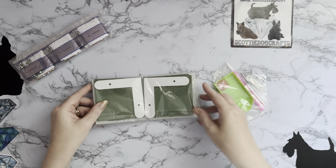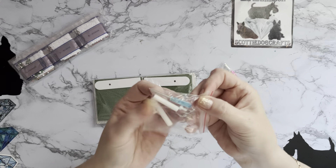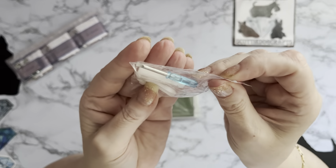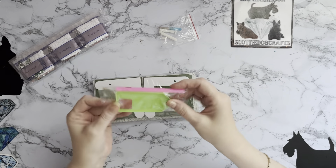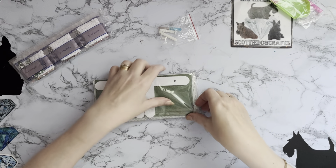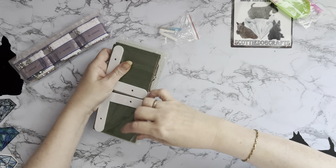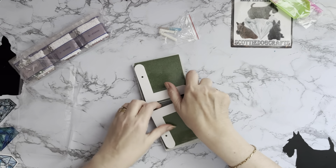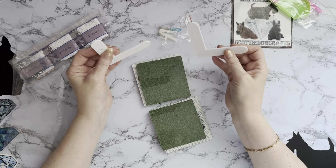Oh look, we've got a little teeny tiny screwdriver! Oh wow, DIY to do. Basic toolkit - pen, butt and wax. And it's a set of coasters - oh, I thought they were going to be metal but it's plastic.